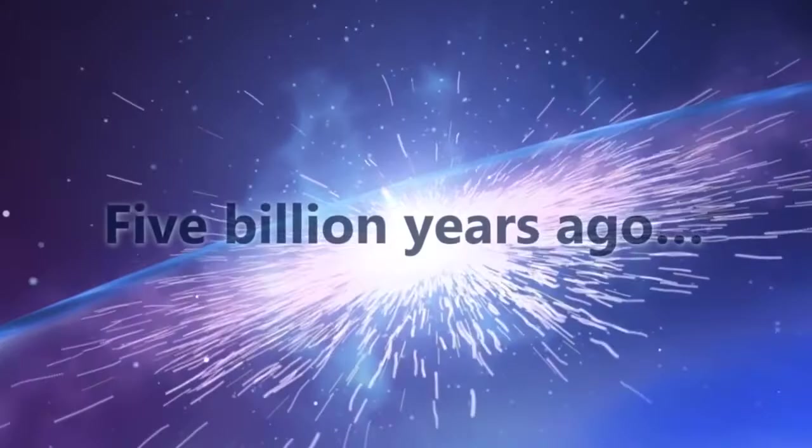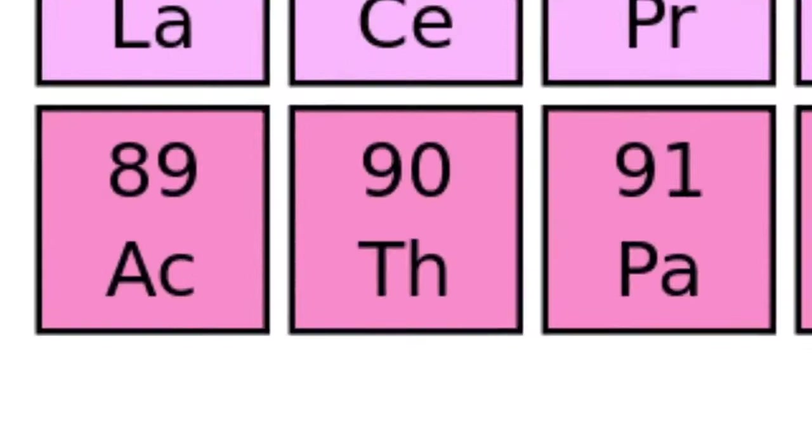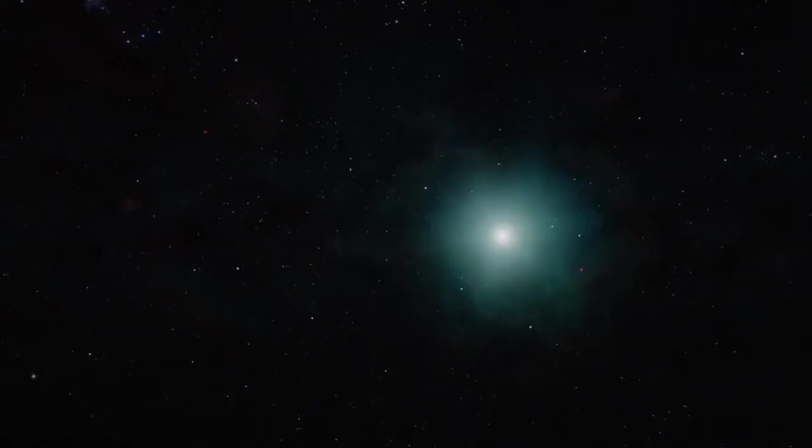A really big star exploded — a supernova — and this seeded the universe with everything heavier than iron. Two of the things that were created, thorium and uranium, kept some of that energy from the supernova explosion stored in their very nuclear structure. And some of this thorium and uranium was incorporated into our planet.